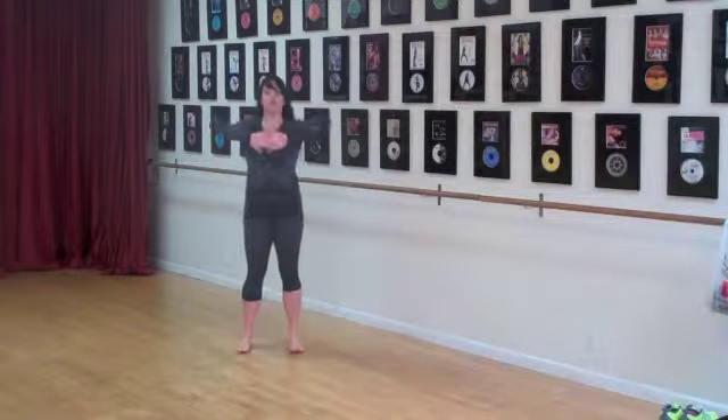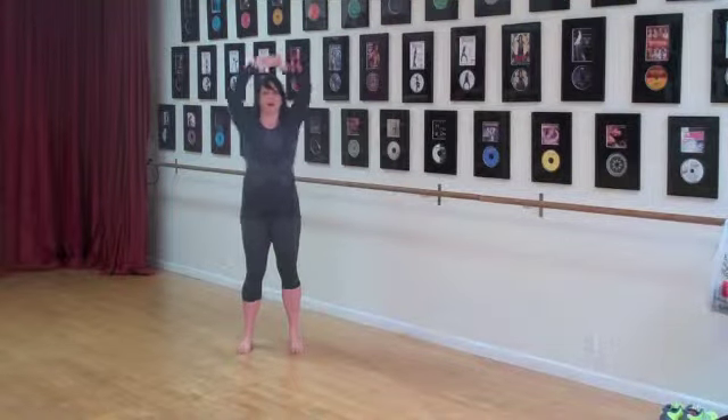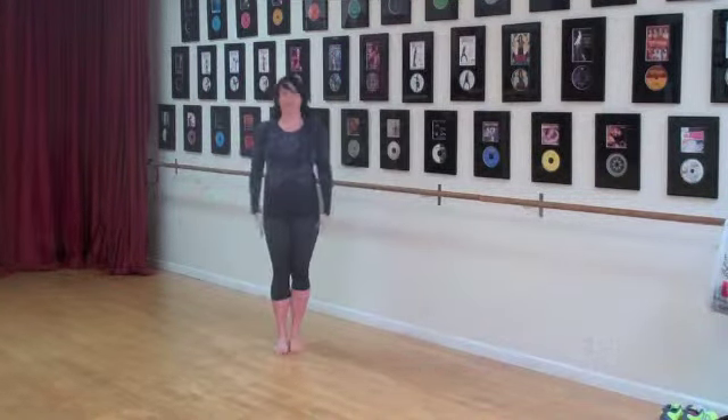Clasp your hands together, flip them over, bring them up, and then you're just going to rotate your shoulders counterclockwise and clockwise. And hands come down by your side.